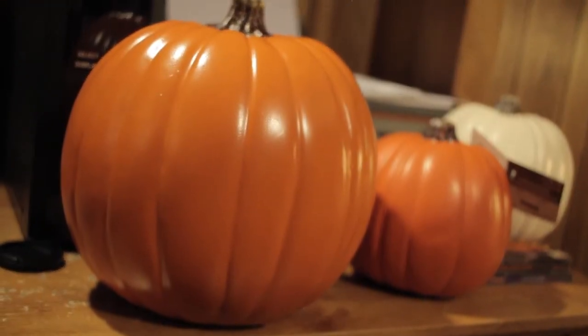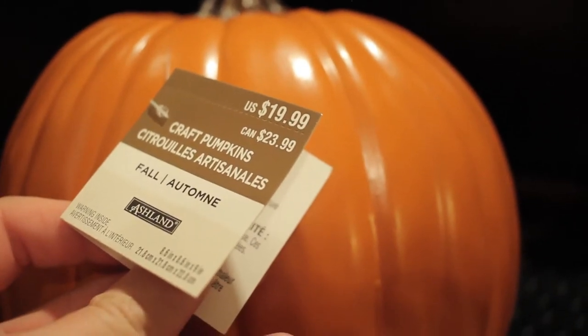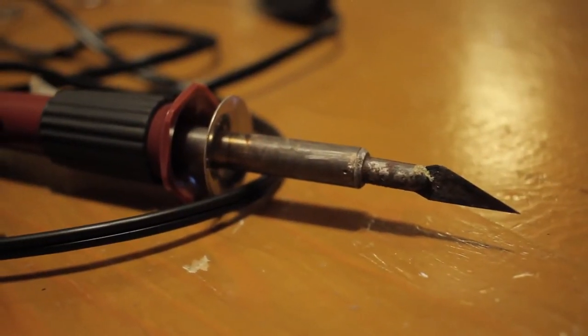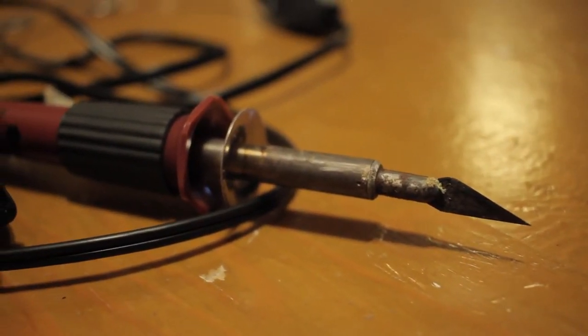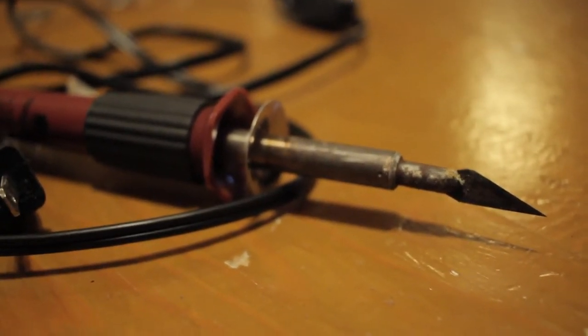Here we have a medium sized craft pumpkin bought at Michael's craft store for 50% off the tagged price, but you can use any brand of carvable craft pumpkin you like and any size for that matter. I'm simply using this size for screen accuracy. You're going to want a hot knife for carving through the rigid foam of the pumpkin, but a finely serrated knife would also work, as would a Dremel tool, but I find the hot knife to be much more effective and of course faster.